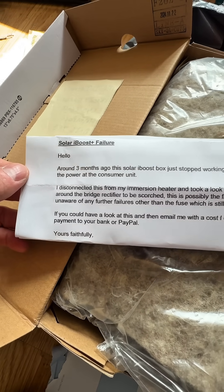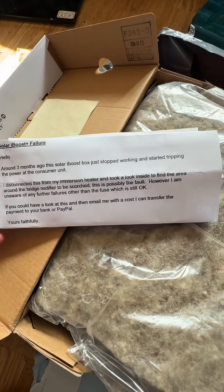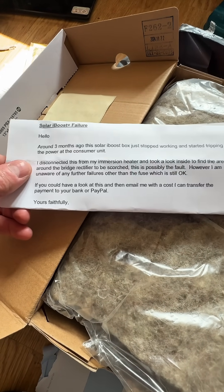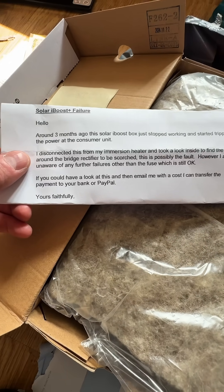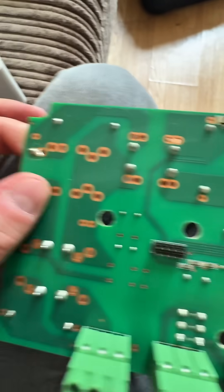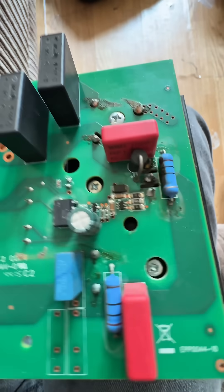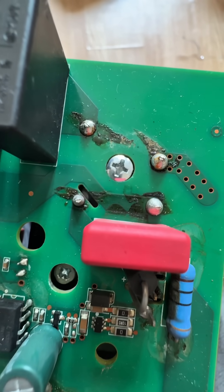Another Solar iBoost here — three months ago it stopped working and started tripping the consumer unit. They've opened it up and the bridge rectifier around it is scorched. This is one of their refurb units that they used to sell on the website, though they don't seem to sell them anymore, or it may have been refurbed by someone else.